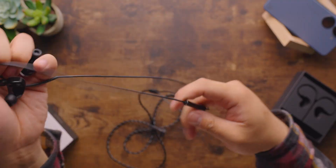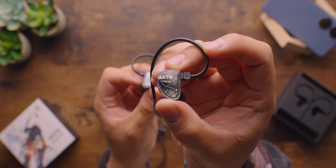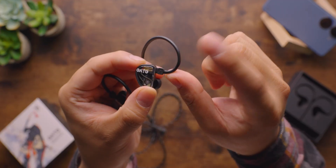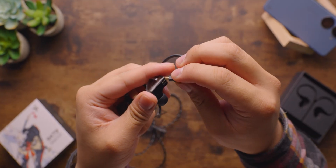The wire is pliable but a little stiff, with an inline microphone terminated with the usual 3.5mm connector. The cable can disconnect from the earbuds themselves via a two-pin connection. I despise this connector because I can't turn it to adjust the position of the earhooks — that's why I prefer MMCX.